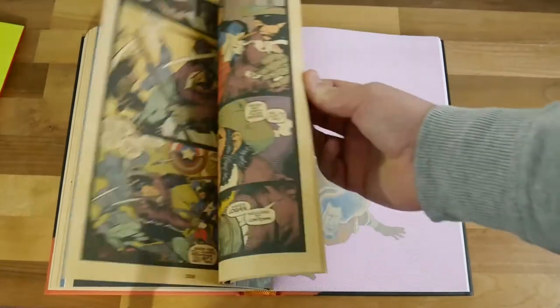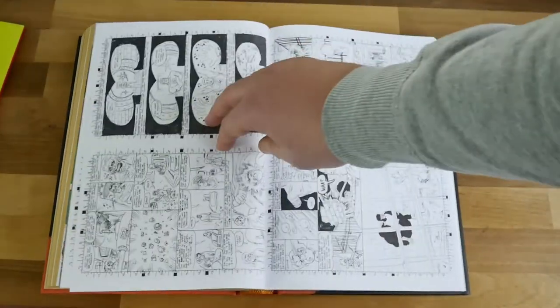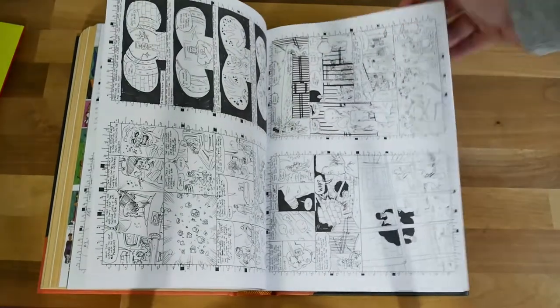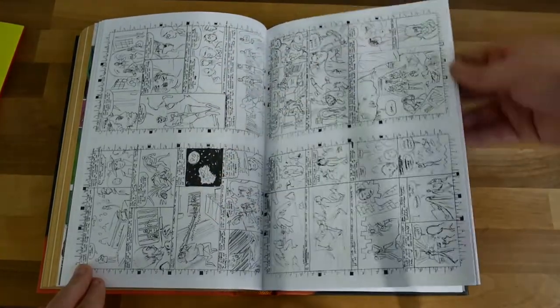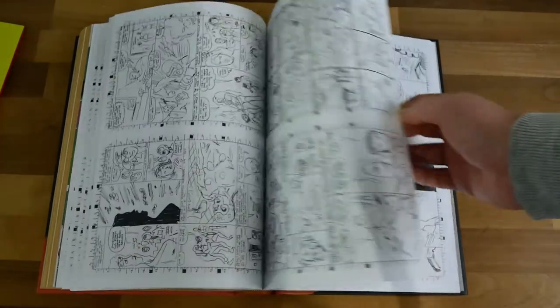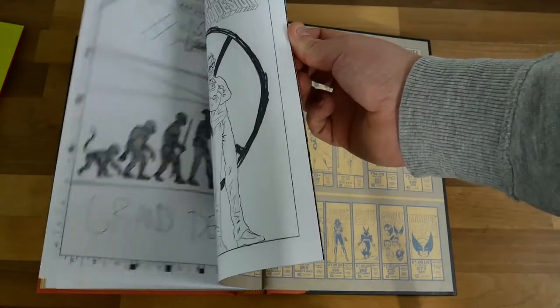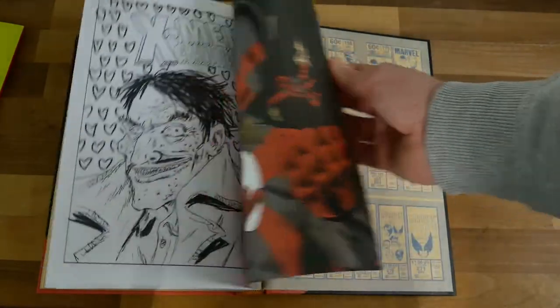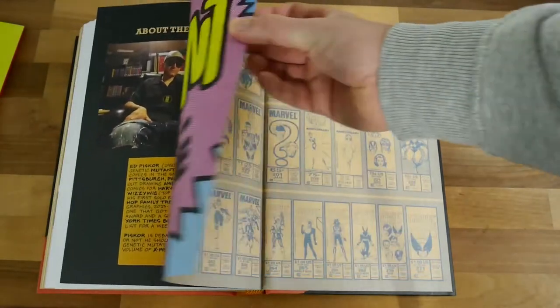I would have been happy with just more of his artwork in the back — bigger sketch pictures and things like that — but it's an interesting thing nonetheless. I enjoyed the dream project section a little bit, showing his work as a kid where he's drawing cartoons as a little kid. But look, I digress.